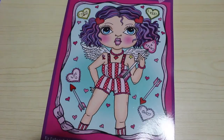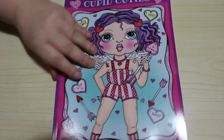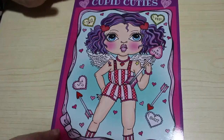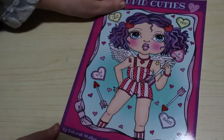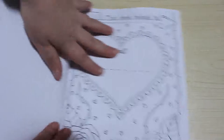Hi everyone, it's Andrea and welcome back to the channel. Today I'm going to do a flip through of the Deborah Muller book Cupid Cuties, which is her Valentine's book. So let's have a look at this beautiful cover, the usual back — here we go, let's have a look at what we've got.